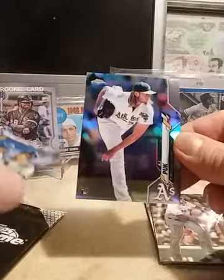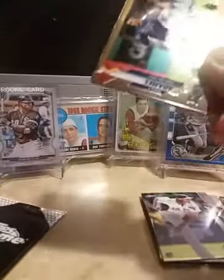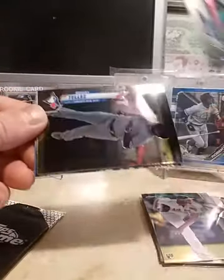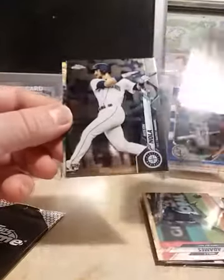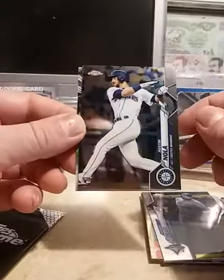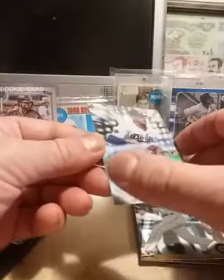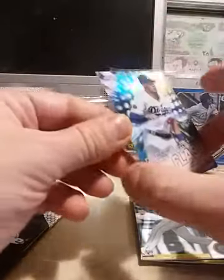We got a Bryce Harper, a German Marquez, JD Martinez, and a rookie of AJ Puck. We got two more packs — this one has the pink refractor cards. We got another Gavin Lux in the back, Willie Adams, Rowdy Tellez, Austin Nola rookie, and a Freshman Flash Gavin Lux — that is pretty nice, especially in chrome.